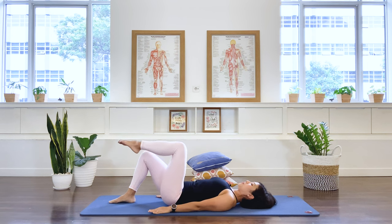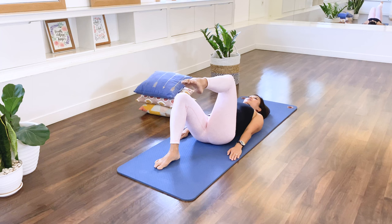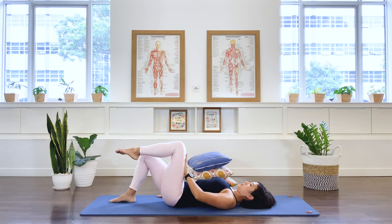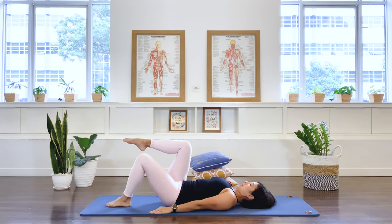Over to the left leg — stabilize the pelvis and go up and down. The movement comes from the hip joint, not by kicking the knee up and down. Lower and up, lower and up. Two more, last one — hold. Left hand to left thigh, press up as you push down, activating the left oblique. Three, two, one, release. Making sure the belly doesn't bulge out. Exhale, press down, push up, hold — three, two, one. Brilliant!